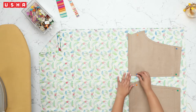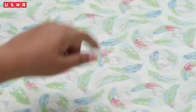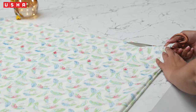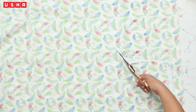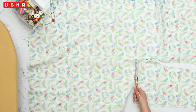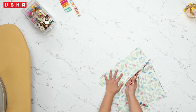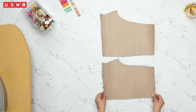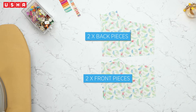After tracing, unpin the template and cut along the traced lines. Carefully cut both pieces out and lay them side by side. You should have four individual pieces.